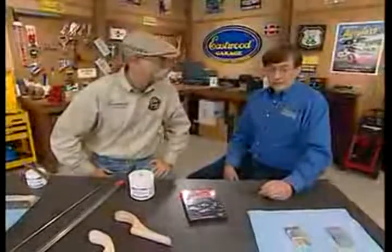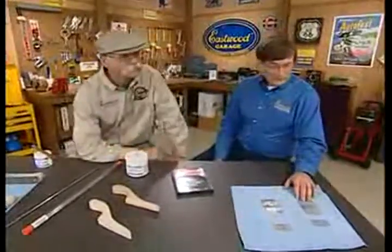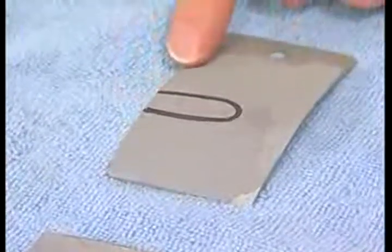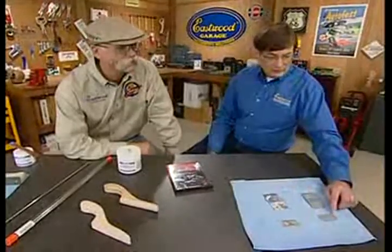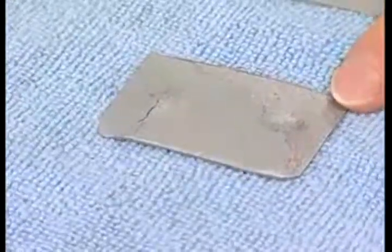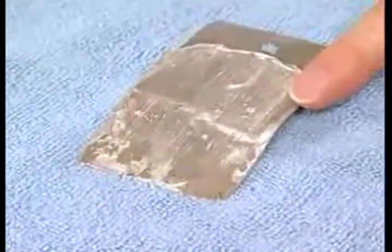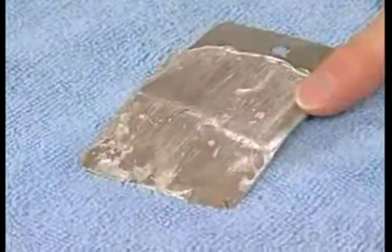What people are using a lot is plastic body fillers, which have different issues. As you can see, I did some tests here before we came out today. Here's a premium plastic body filler applied to this panel, and you can see with just a very slight bend that a crack develops all the way down to the metal. Also, when subjected to an impact test, it completely delaminated in this section.